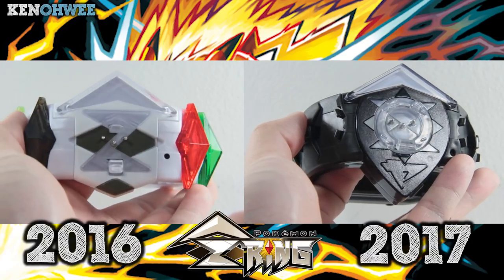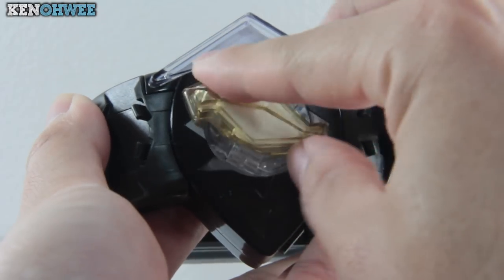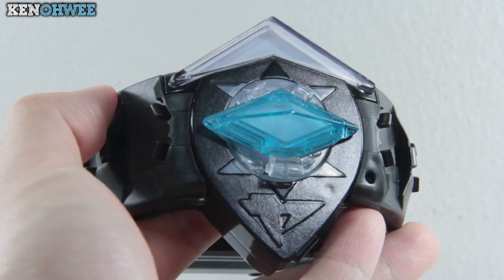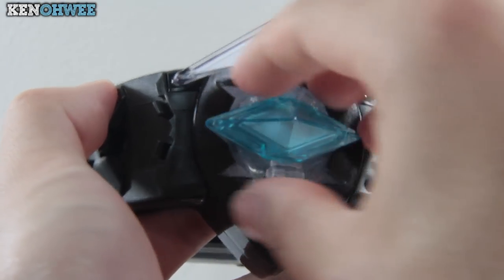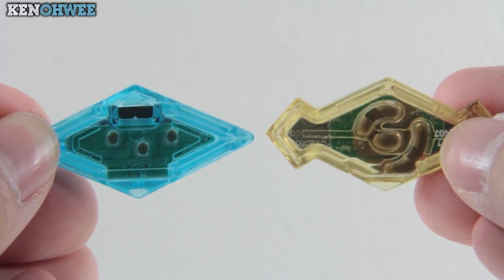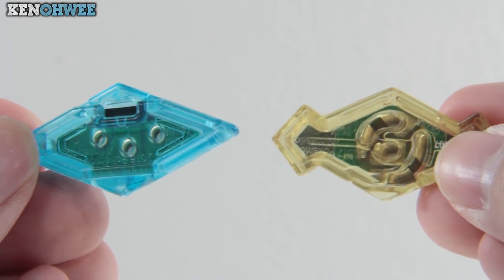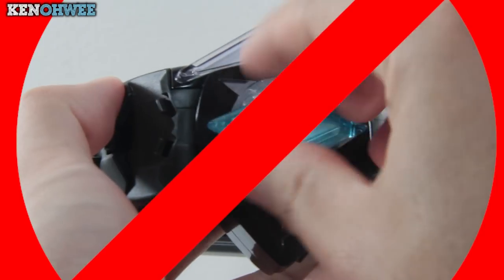The reason they removed the indent is because they've added an additional feature where you can activate the new crystals by rotating them — which you couldn't do with the crystal indent in place. You can't rotate it when older crystals are attached either, which is evident in the crystal design: new crystals have a circular hole carved to allow rotation, whereas older crystals just have the three holes for the pegs. I wouldn't recommend trying to rotate older crystals unless you want to break them.